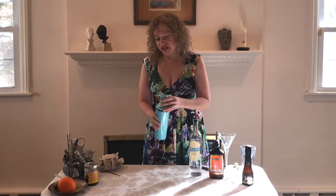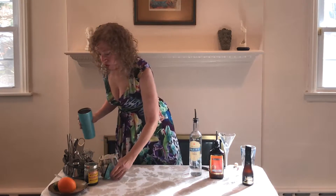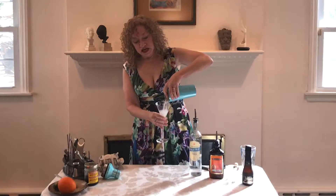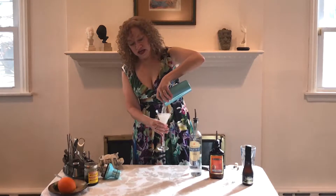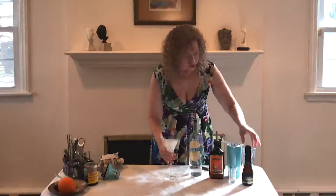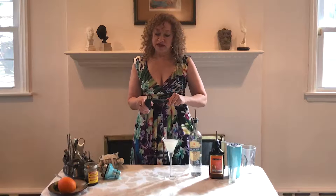All right. When we are done shaking, we're going to strain this cocktail into a chilled cocktail glass. And we are then going to top the cocktail with your favorite sparkling wine — champagne, cava, whatever you like — as long as it's bubbly.